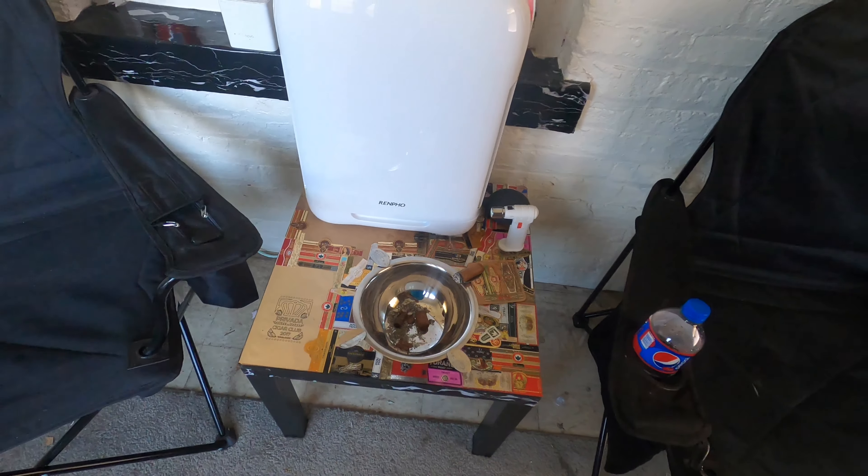So once again, this was my review for the Renpho air purifier from Amazon. I recommend it especially if you have a small smoke room or you live somewhere that gets cold in the winter and you need somewhere to smoke your cigar. I live in Chicago and the winters get rough — I can't go outside and smoke. I was happy with this purchase and I will have the link in the description below. Once again, this is John with OBO Cigar Reviews, thanks for watching.